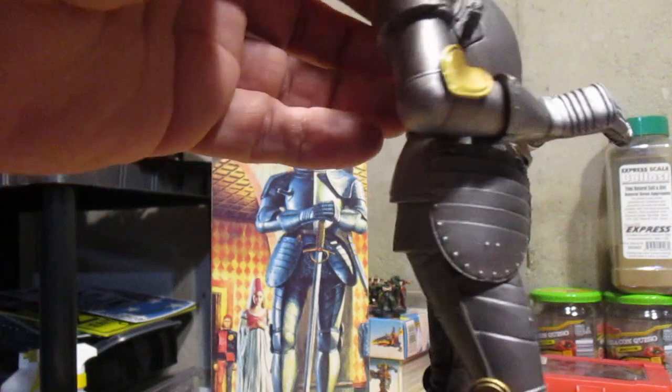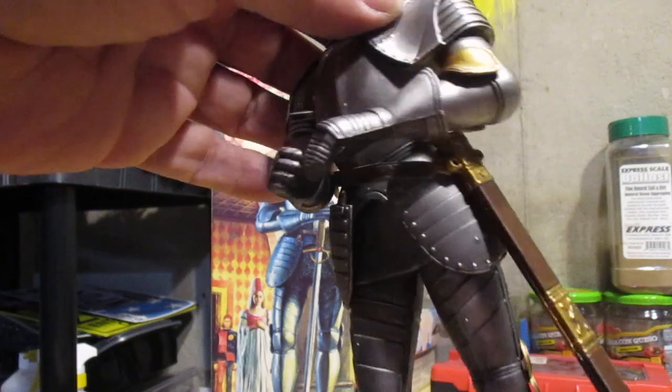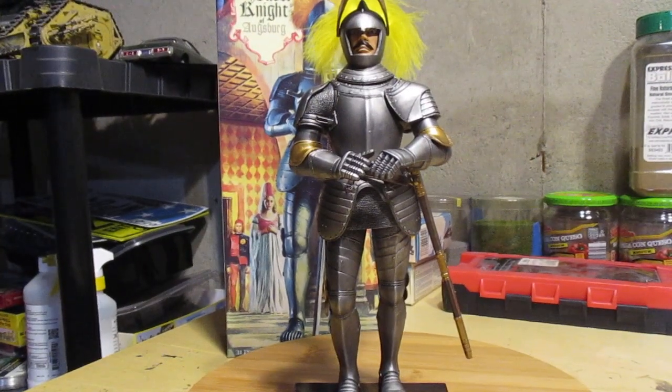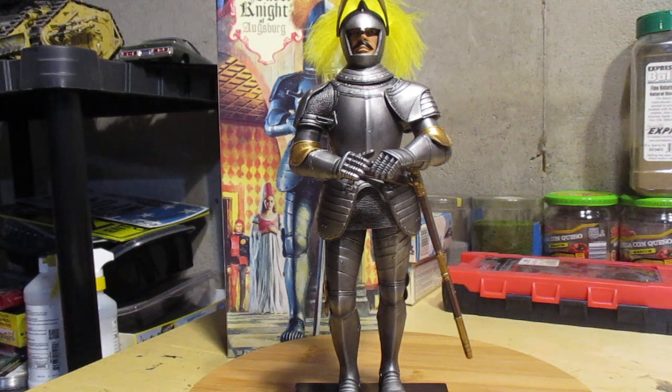If you got this kit or intend on getting it, I highly recommend putting the belt on and attaching the scabbard before you put the arms on, because they will get in the way. The only minor gripe I have is that there's not a lot of contact area to attach the arms. You've got to do a little carving to get them in there. I highly recommend taping up the bottom of the shoulder and where the arm meets the shoulder before painting — keep that clear of paint. I wound up filling the shoulders with hot glue and then putting the arm in place and working it into position to hold the sword.